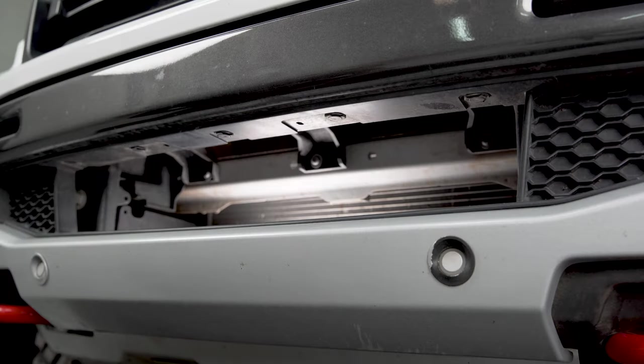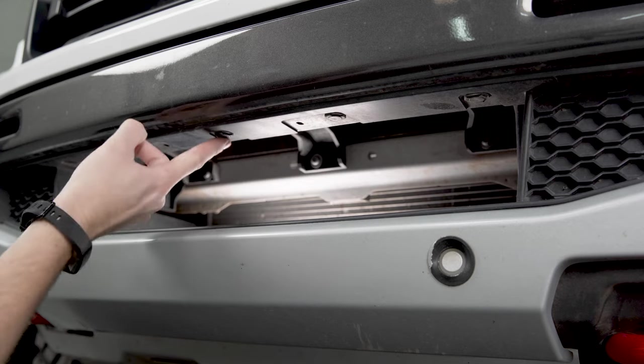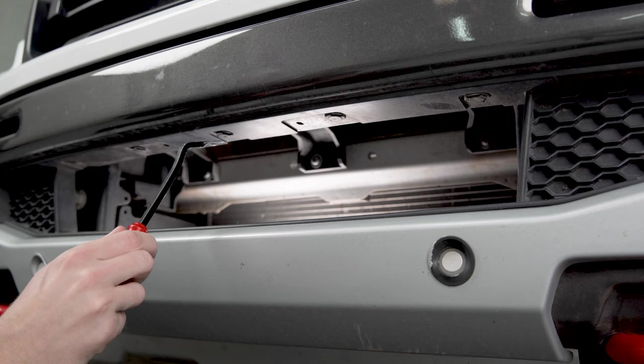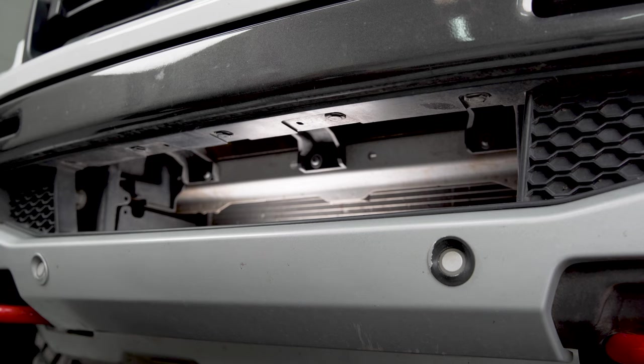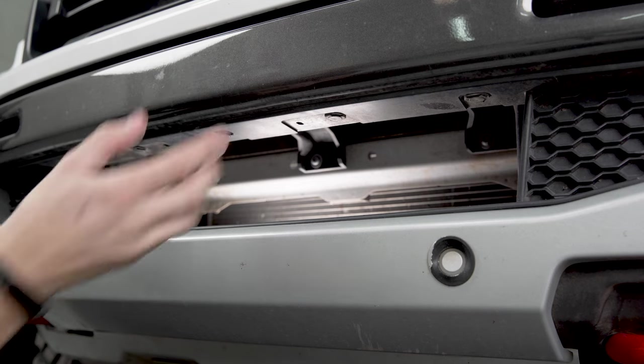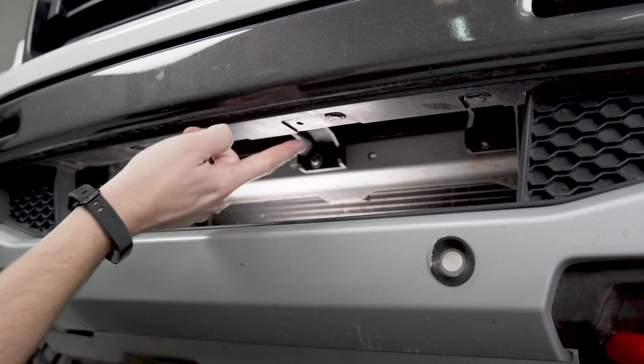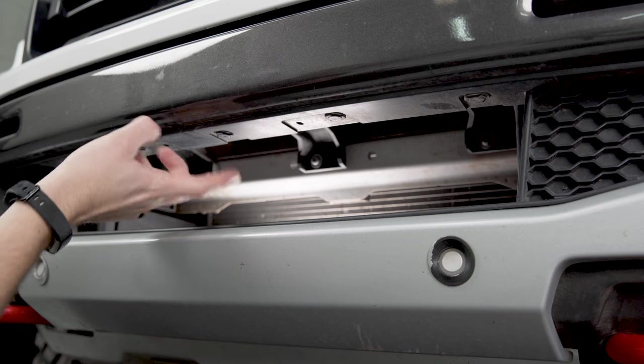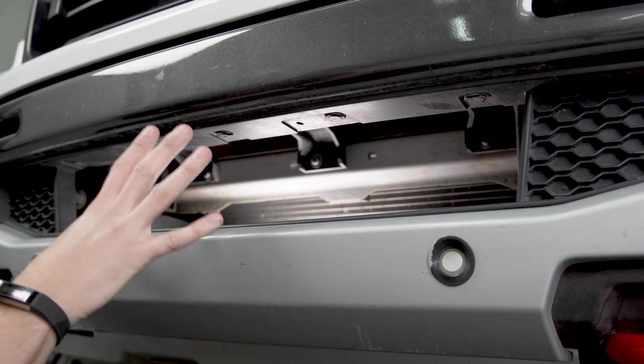Moving into the mouth of the valance here, you're going to have five more plastic clips along the top that you're going to need to pop out. Usually using a pry tool or a body tool is going to be the best option here. If you do have a front license plate bracket, you're going to have two more 10-millimeter bolts in these little holes. Our truck does not have that, so I don't have to worry about them, but we're going to pop these clips out, and that should allow us to remove the whole valance.